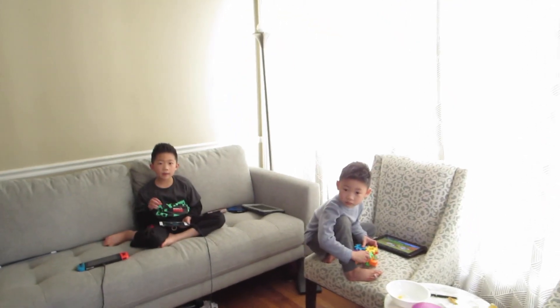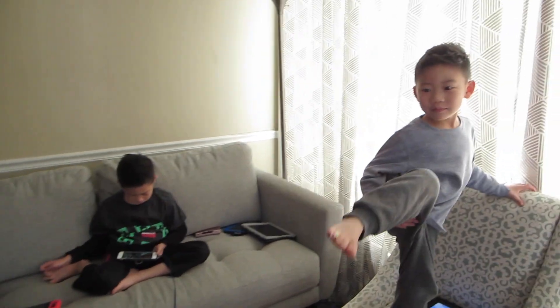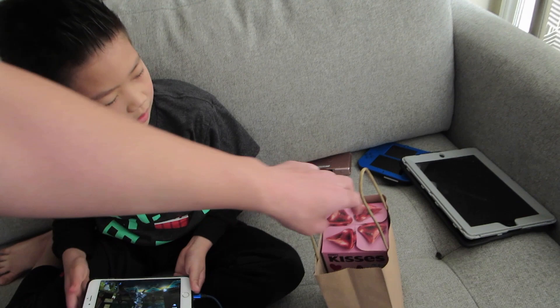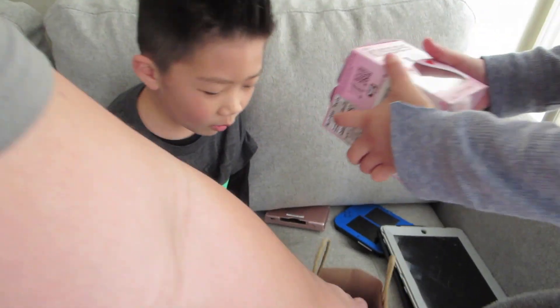Hello guys, it's the afternoon already. These guys are done with school while Uriah is still going. I got a present from you guys — this is from Uncle Johnny, Auntie Michelle, Lila, and Colby. It's your Valentine's Day present.